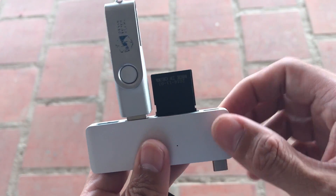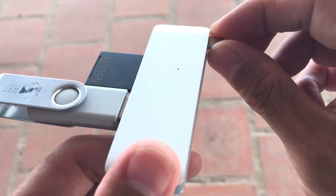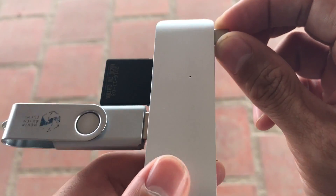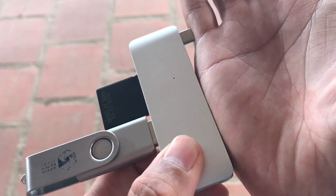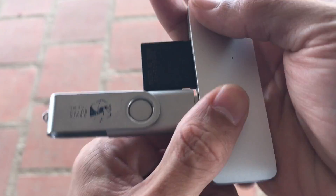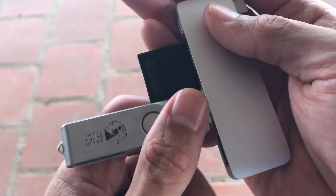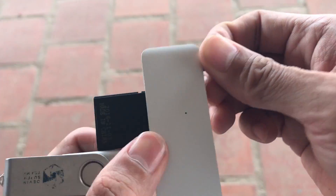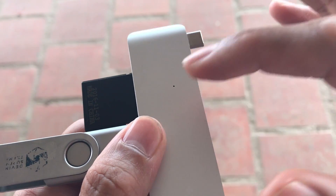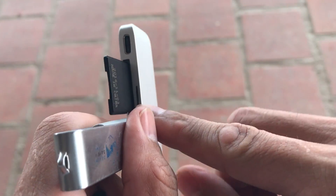Another issue is that the connection isn't very secure. When you plug it in and try to move it, it torques this way or that way — it's just not sturdy when connected to the laptop. And it gets very, very hot.